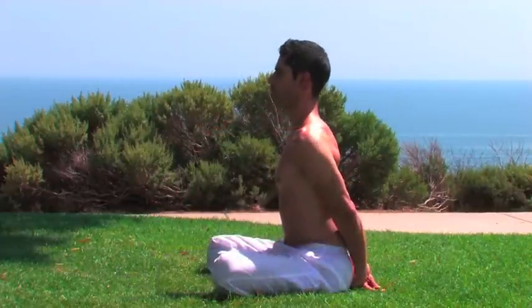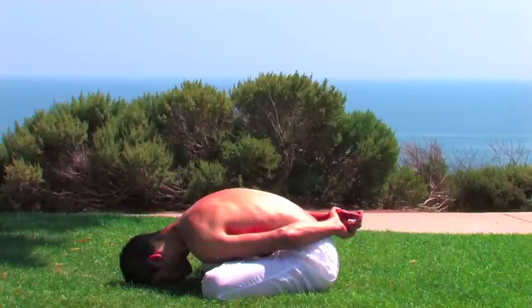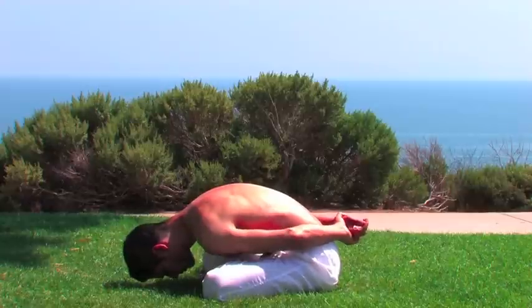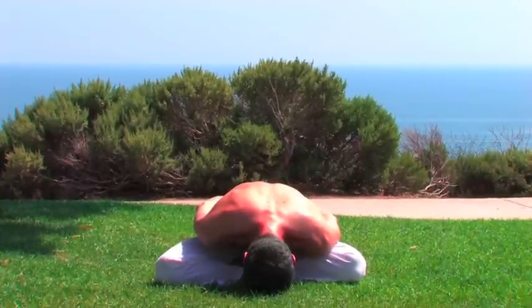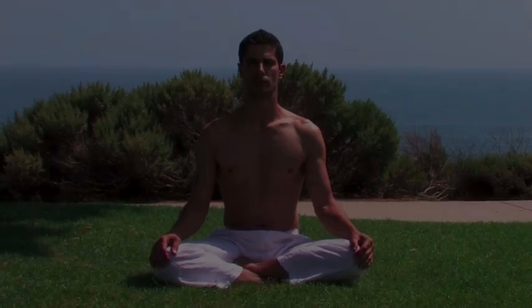Once finished, cross the legs and hold one wrist at the back of the body and bend forward. This yogic seal can be done at the end of the posture practice, or right at the end after breathing, concentration, and meditation. Inhale and exhale. Preparing to come out of it — inhale up gently. Release the arms and place them on the knees. I'll see you next time.